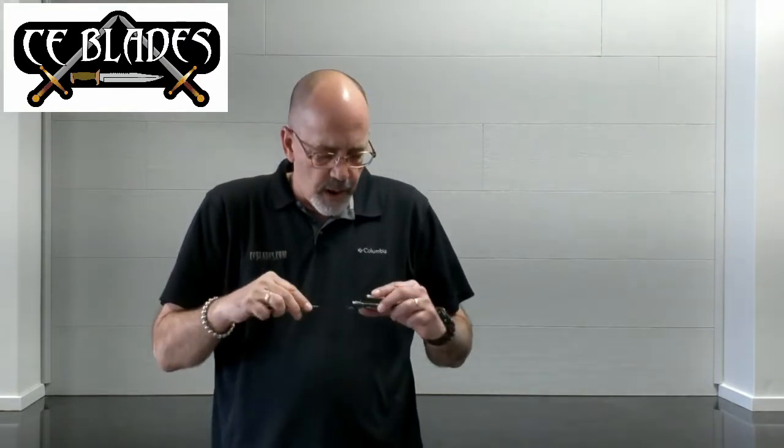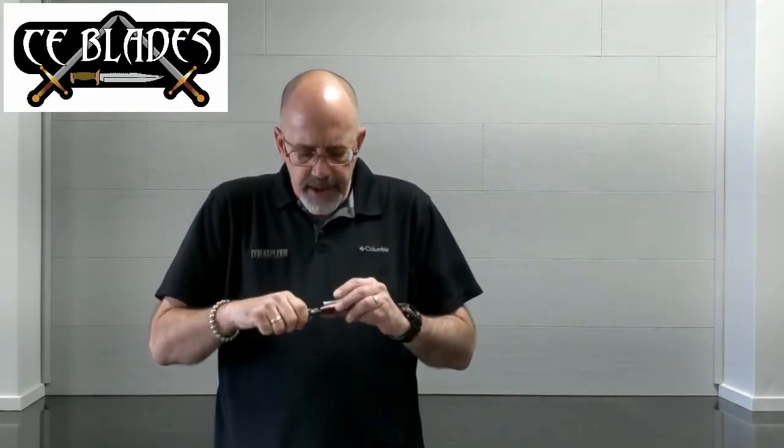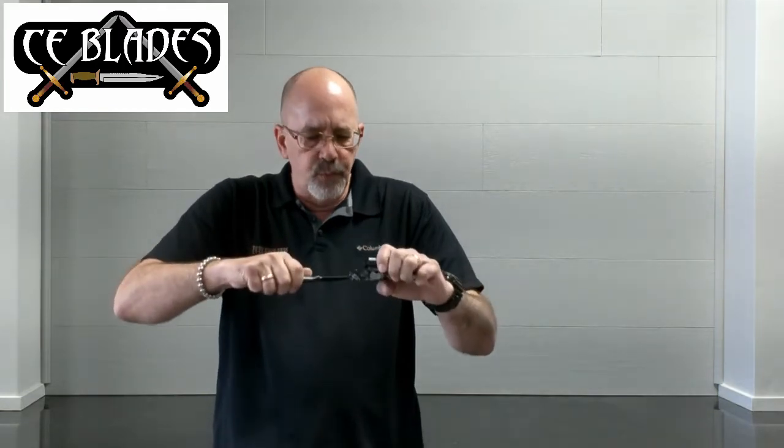The sheath — a lot of thought went into that. It's got a little sweat guard right here that acts as a thumb break, so you can push that down and it slides right out. Of course, since it's kydex, it'll snap right out if you need to use it in a hurry. But that's just an example of the craftsmanship and thought process that Mickey puts into his work.